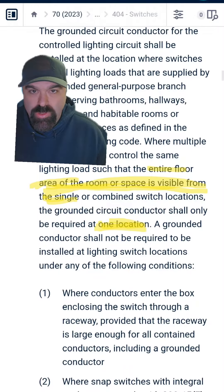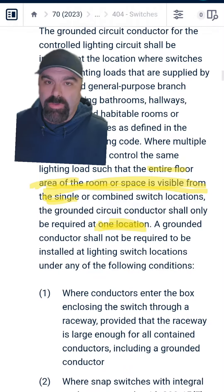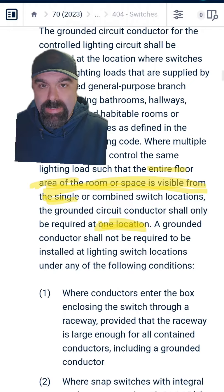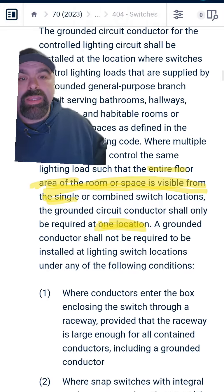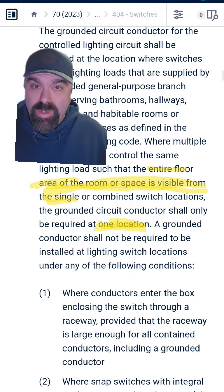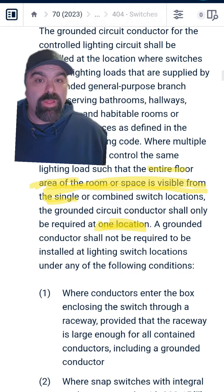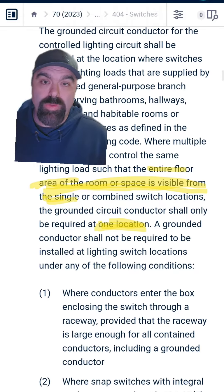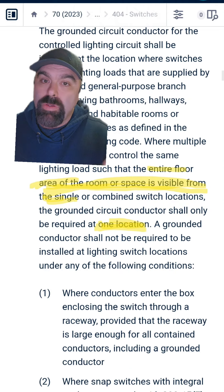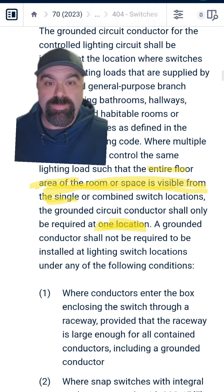Before anybody tries to say you have to have a neutral at every switch, please read the code. 404.2(C) is the code you're thinking of that says you have to have a neutral at every switch. But it says if the entire floor area is visible from a single switch location or a combination of switch locations, the grounded conductor — which is the neutral — shall be required at only one of those locations. So obviously for this situation, we're saying we're in that scenario.